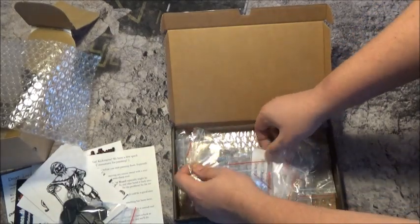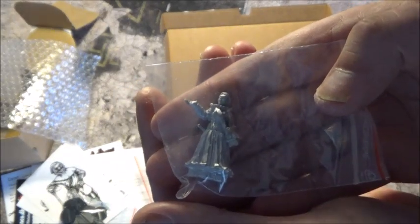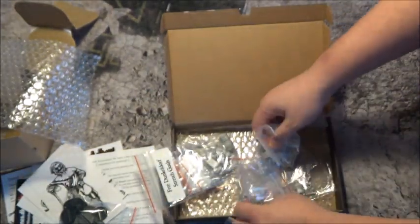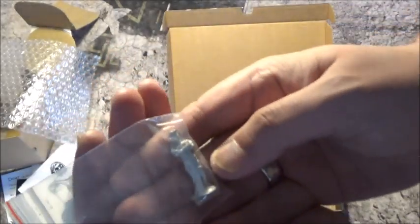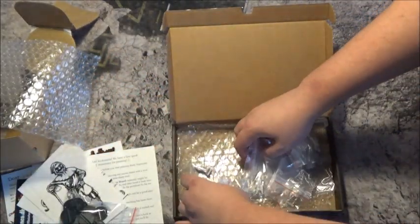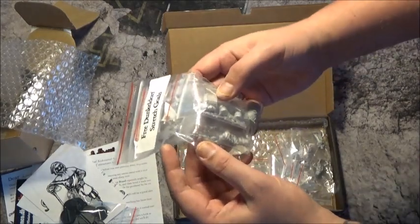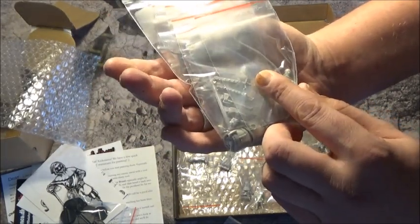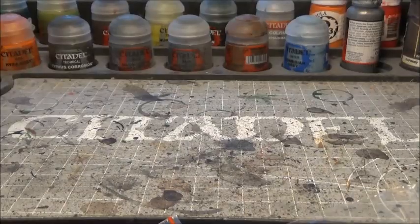And the minis themselves. As with the last batch I received, the detail is lovely. I don't know how well it comes out on camera — might have to get some of them out on the desk to have a better look. And the stretch goals — there are quite a few of these. Lucky me! And a weapons sprue — I forgot about that one. Let's get some of these on bases and out on the desk.